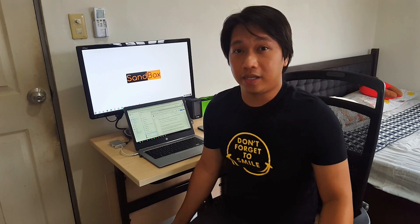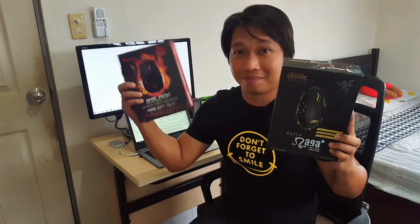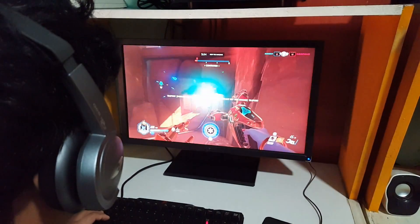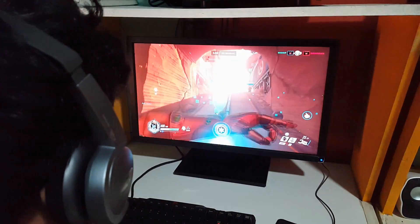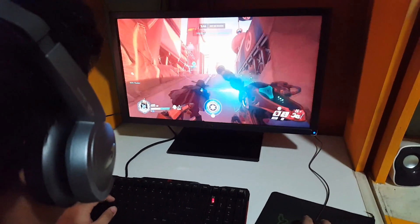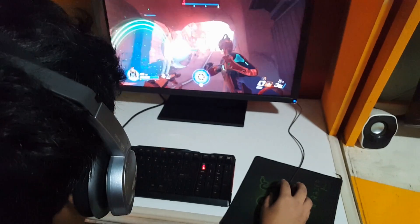Have you ever purchased an expensive gaming mouse that promises 30 to 50 million clicks, like the Razer Naga or this one? 50 million clicks — that's a lot. However, if you love playing MOBA games like Dota 2 or League of Legends, you will definitely consume that 50 million clicks faster than playing FPS games like CSGO or Overwatch.